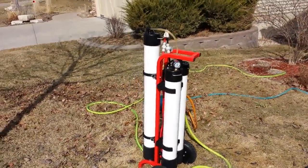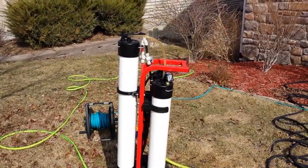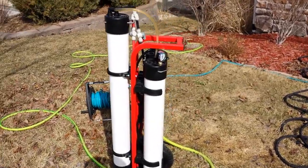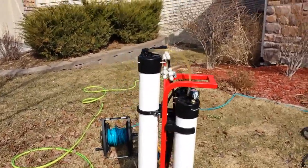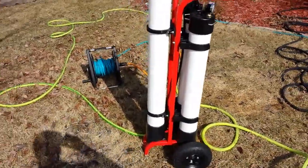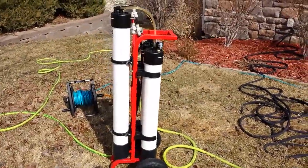Hi guys, Mr. Squeegee here for WinduCleaning Institute. I just broke out my new H2 Pro today. Thanks to Sean Gavin for getting that out to me. It's a great little system. I got the one without a pump, since I already had the wane pump — I thought I'd see what that could do.